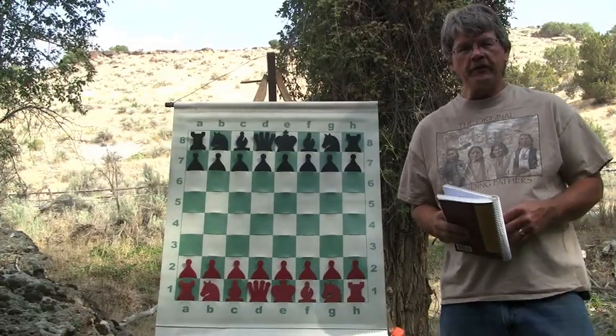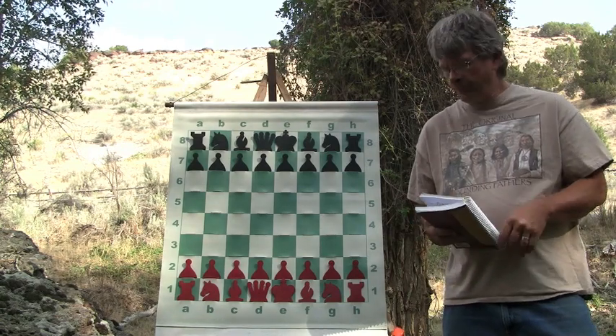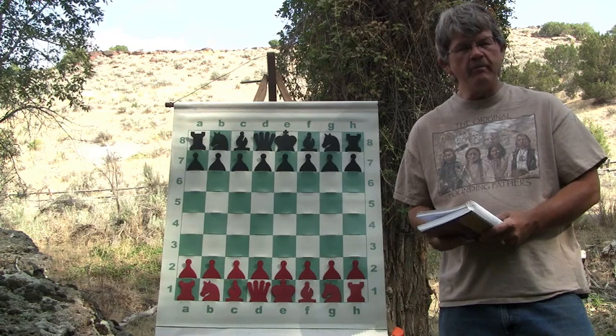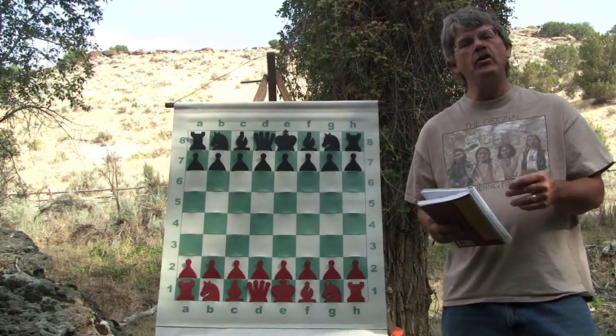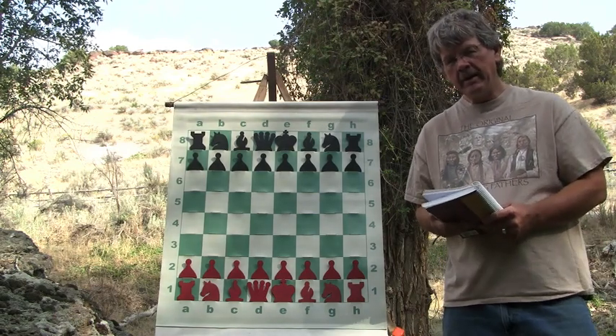Welcome to the Backyard Professor Chess Video. I have a great Chessercise for you. One of my commenters on my videos, Crafty Monk, has played a game against a player who was rated 500 points stronger than he is. And he won.